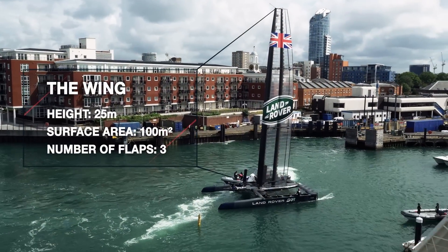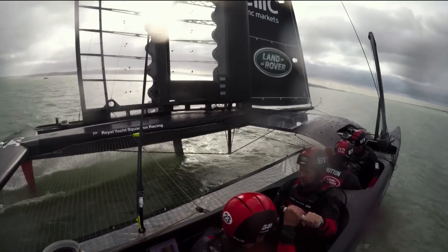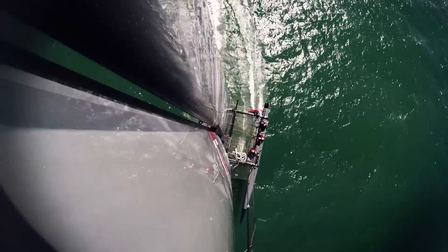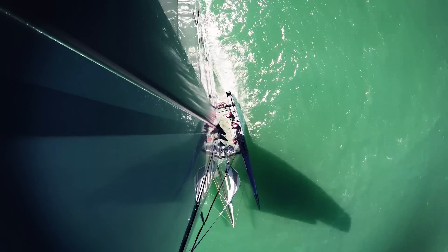The wing is our power source. It works exactly the same as an aeroplane wing except it's obviously vertical rather than horizontal. An aeroplane wing just has to lift but ours has to work on both tacks. It hinges in the middle and you can see the two elements section, and that will basically mean it can work in both directions.